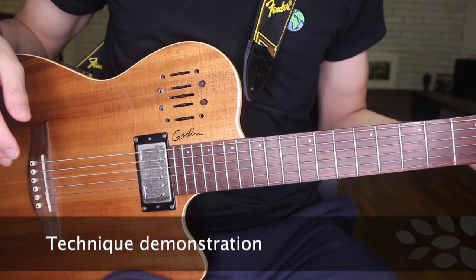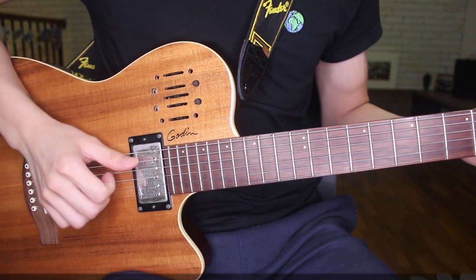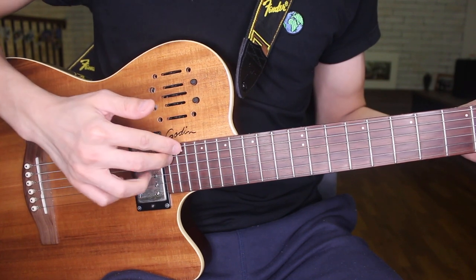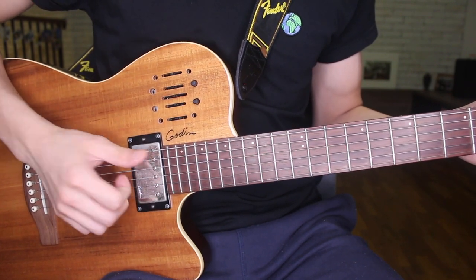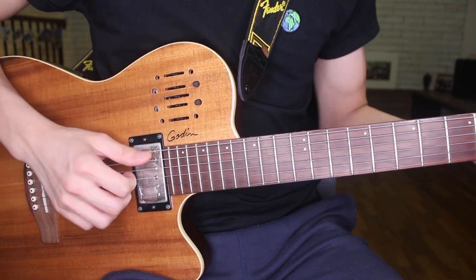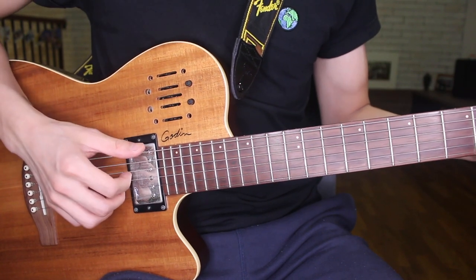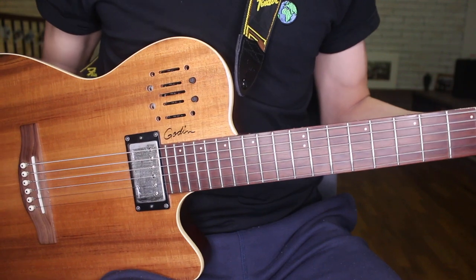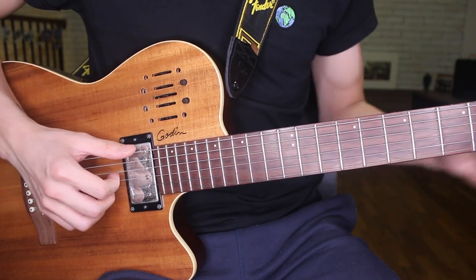So what is the slap technique? Basically, it's just a percussive technique where you slap the strings against the fretboard. It sounds like this. It's great for songs when you want to add this percussive slap to add a bit more of a rhythm element to your song. Something like...